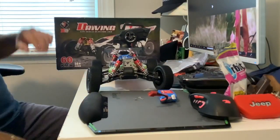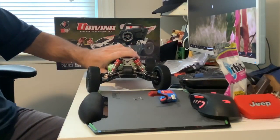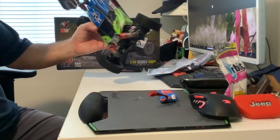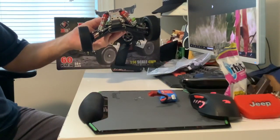I also bought a 3S battery for my Arrma Granite — haven't gotten that yet. I ordered that probably over a month ago. That one's coming from China; this one ships out of the US, and it still took like 20 to 25 days.